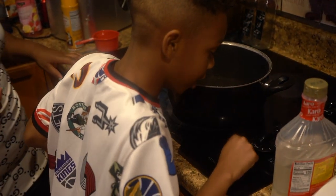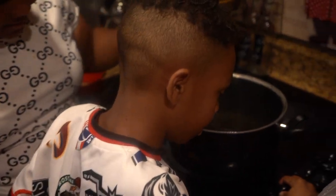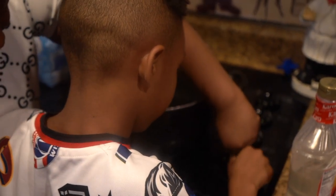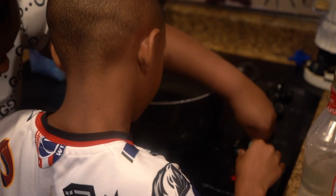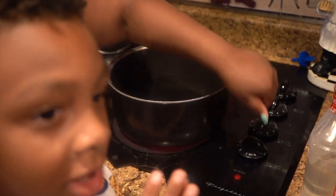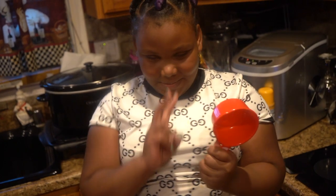Second, you put it on seven so you can boil your water. Push down. Then you just sit for about — and then third, add two cups of sugar.